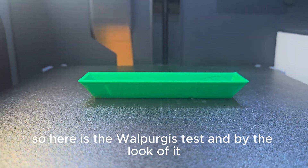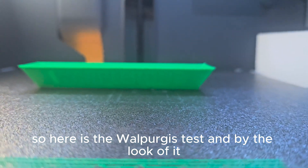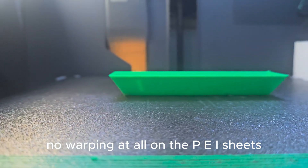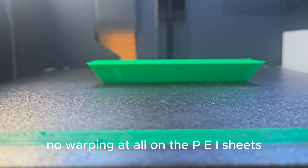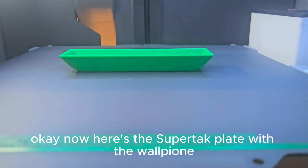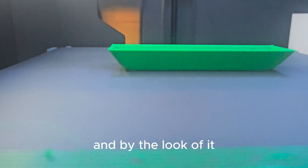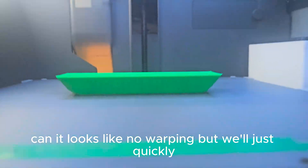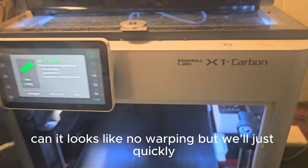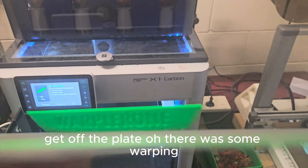Here is the Wolperone test. By the look of it, no warping at all on the PEI sheet. Now here's the SuperTac plate with the Wolperone — and by the look of it, again it looks like no warping, but we'll just quickly get it off the plate.